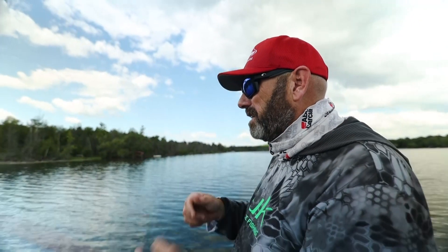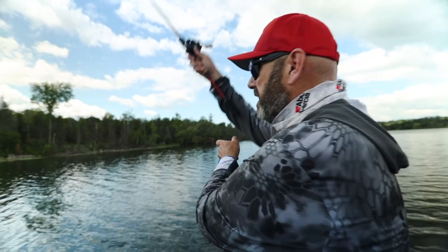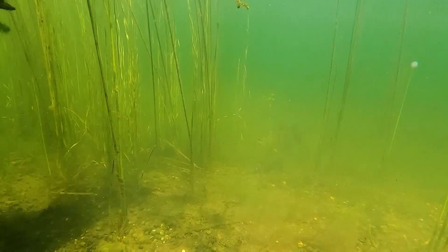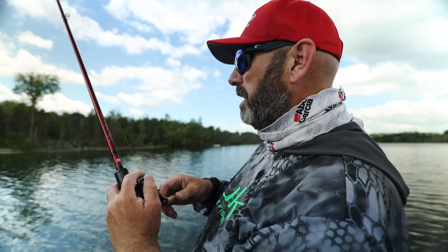I like it when it's a little more sparse like this because I can just kind of hop my bait through. I'll do a little thing that I call weighting my bait, and when I fire that bait in there, feed it some line and let it sink. And once it gets down there, as I fish it back to the boat, I'm just slowly lifting on it.